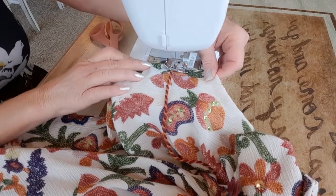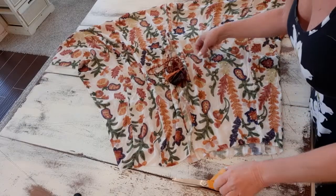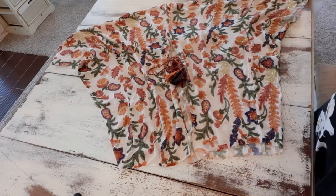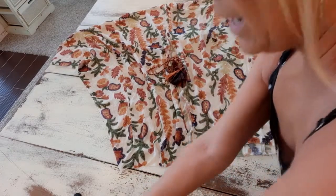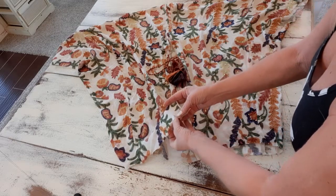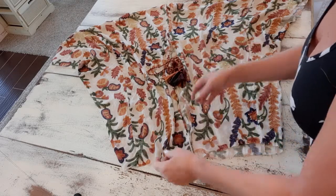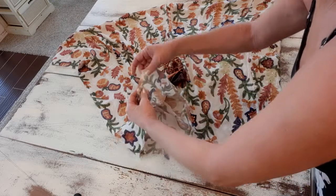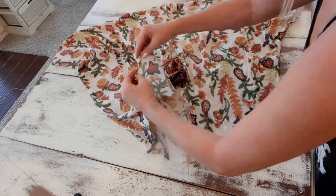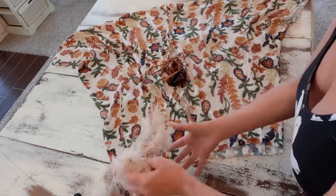I haven't hemmed anything yet because I'm going to use fringe on all the edges. But if you don't want fringe, you can go around all the raw edges with a zigzag stitch for a raw-edge look, or you can double-roll and make a hem in all the raw areas.